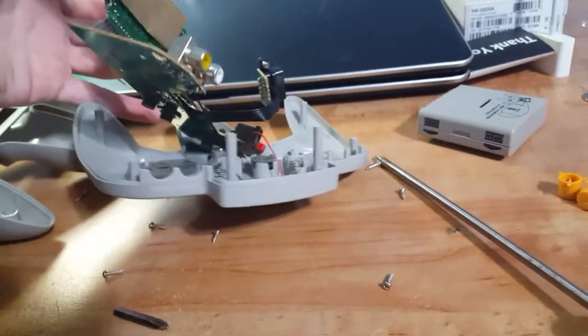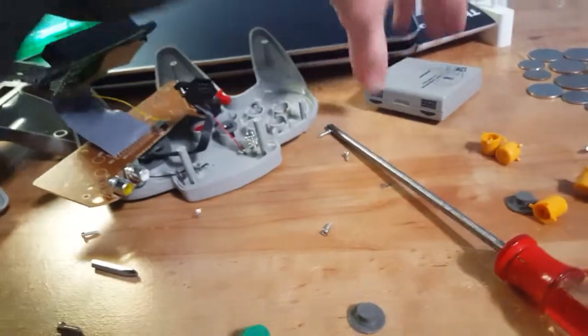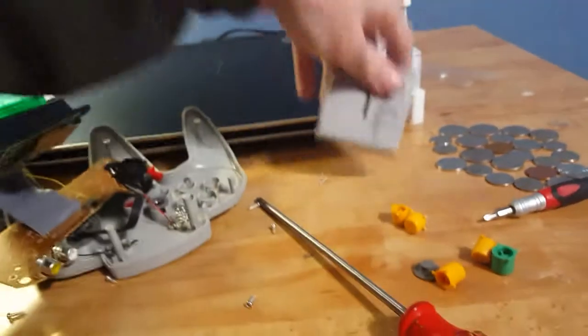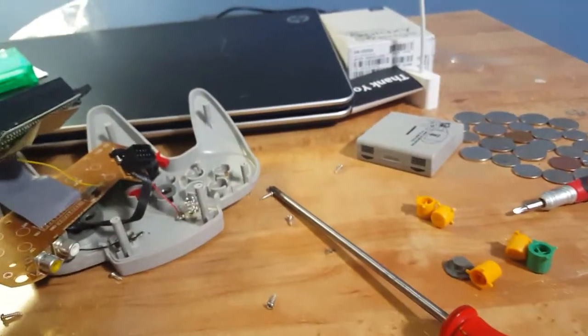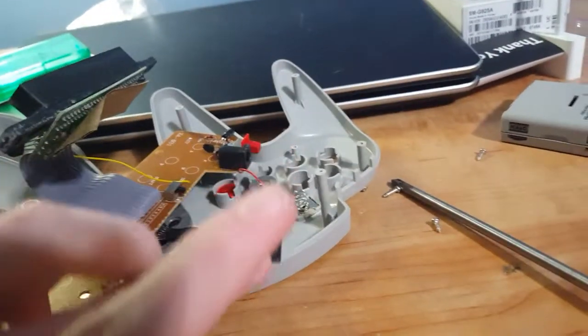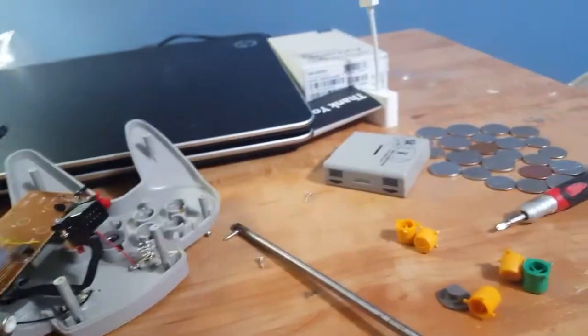Basically, this one could run off of batteries or a wall power thing. And make sure you insert the battery box in the right place. I'll give them some credit — it's not the worst build quality I've ever seen, but it did randomly blow up.